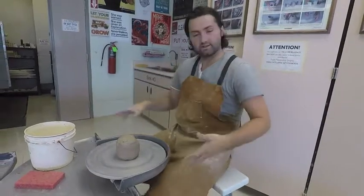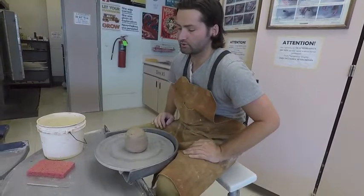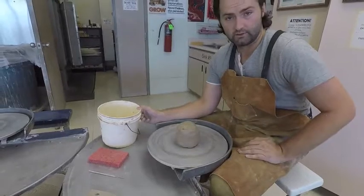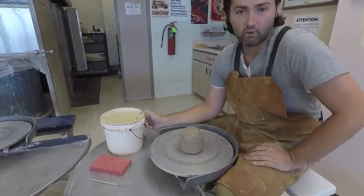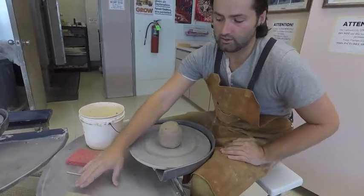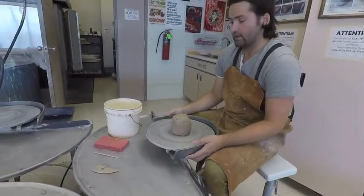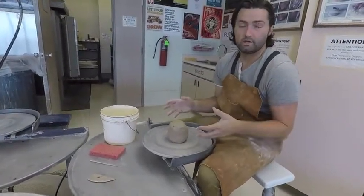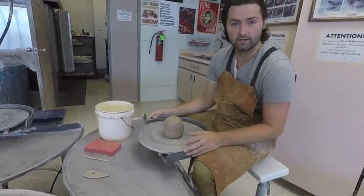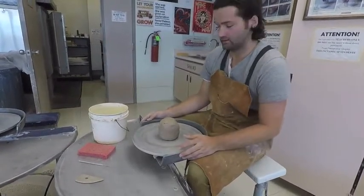Now that we've covered safety, we want to make sure we have all the proper tools. There are really only four tools you need to get started on the wheel: a bucket about halfway full with water, a sponge, a needle tool, and a rib. All these tools will be available on my desk. Any tools we get out, we need to clean them and put them back — students leave tools all over the place, and it's frustrating.